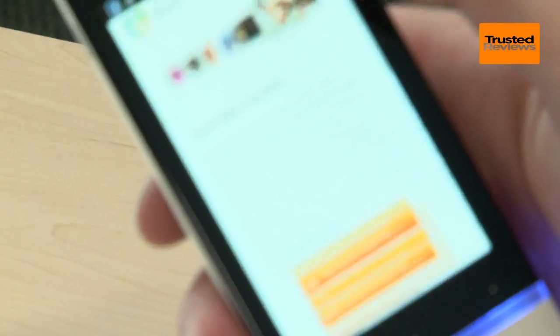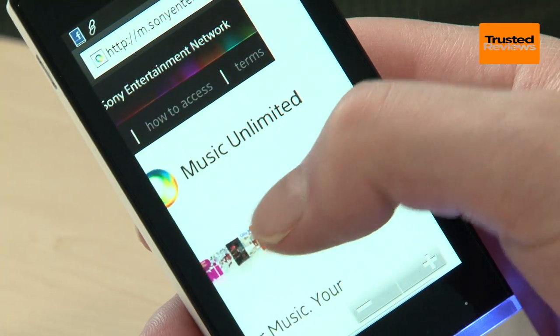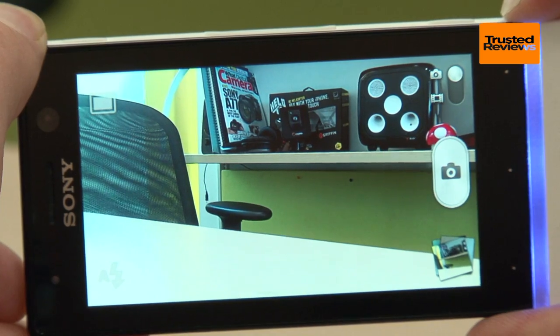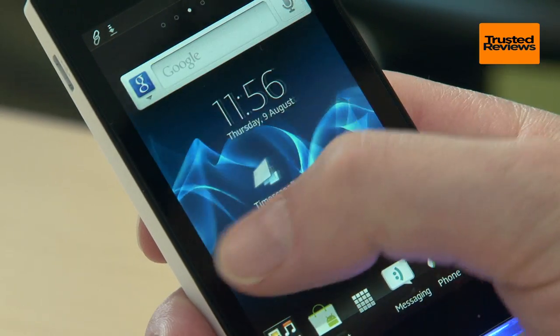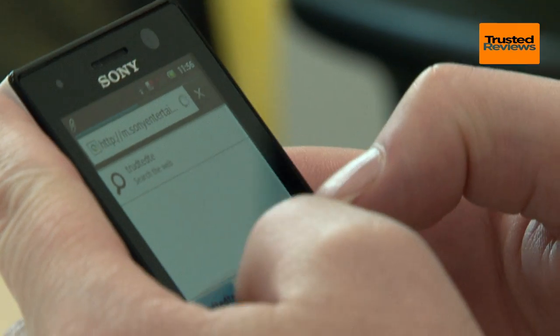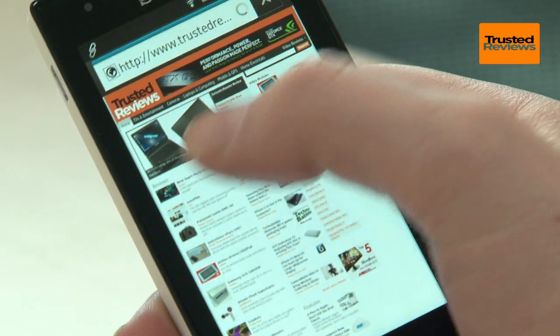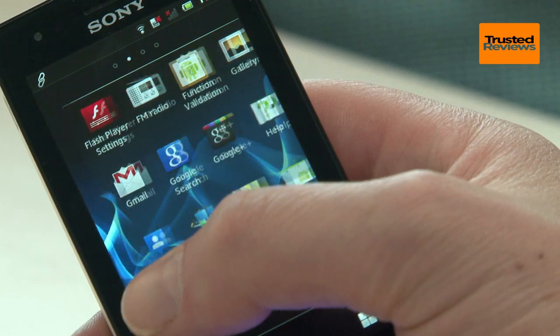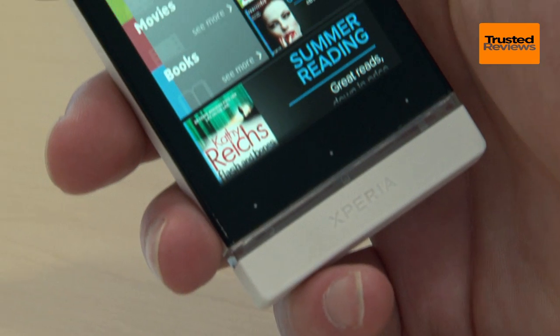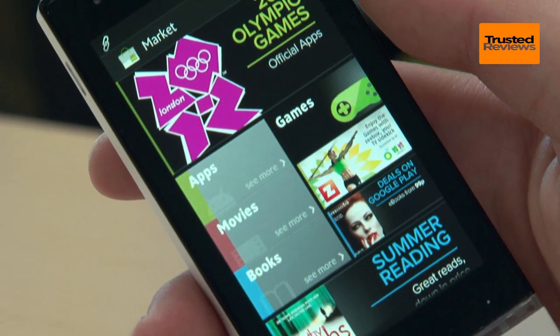You get Sony's Music Unlimited and Video Unlimited streaming services, you can jump straight to the camera just by holding the camera button, and there's Timescape, which is an app and widget that shows a stream of all your social network updates. Otherwise, it's all typical Android with a great web browser, Google Maps, Navigation, Facebook, Twitter, YouTube and much more, all loaded up and ready to go. And you've full access to the Android Play Store to grab yourself loads more apps and games.